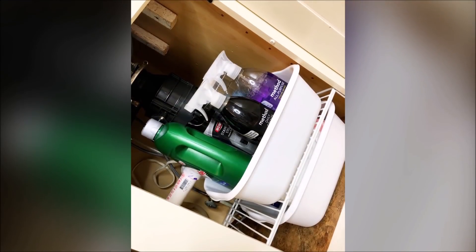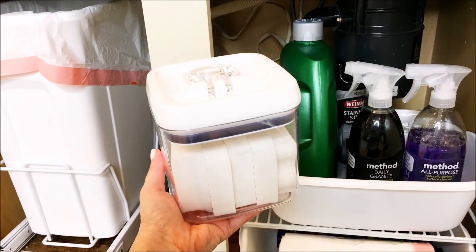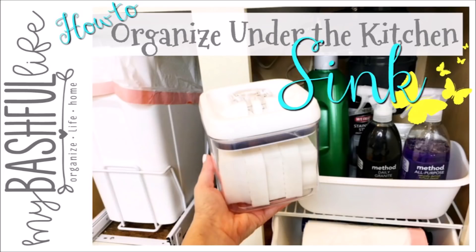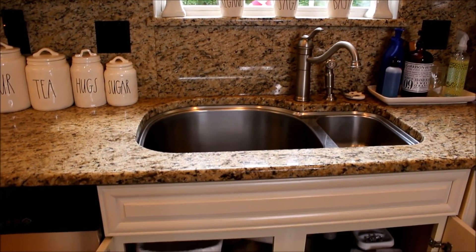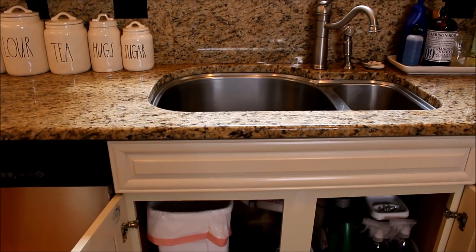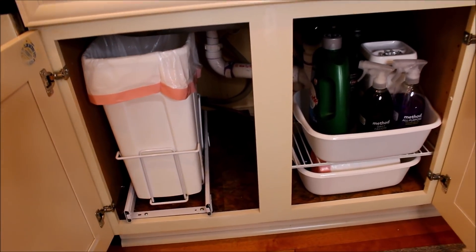Hey everybody, it's Mickey, and in today's video we are going to organize under our kitchen sinks. When it comes to organizing the cabinet under your kitchen sink, the problem is having too much stuff crammed into a small space and not being able to find the thing you need.